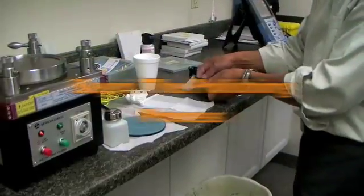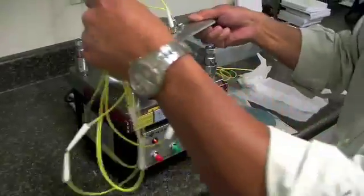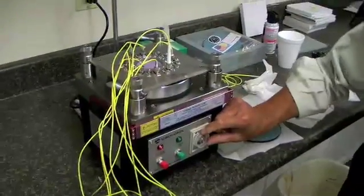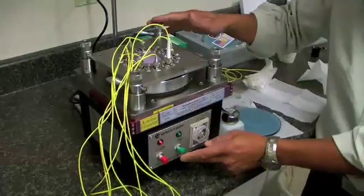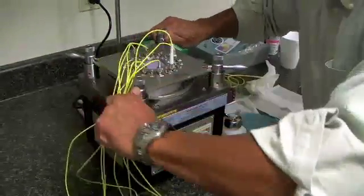Now that we have prepped, we begin the polishing process. First, we add the rubber pad with the sheet to the polisher. Then we add the plate, set the time, and press the green start button. After it is moving, add pressure if needed by engaging two at a time.